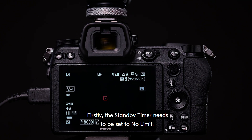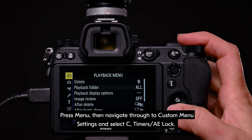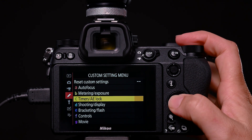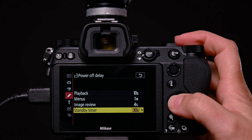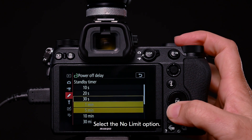Firstly, the standby timer needs to be set to no limit. Press menu, then navigate through to custom menu settings and select C, Timers AE Lock. Select C3, Power Off Delay. Select standby timer, and select the no limit option.